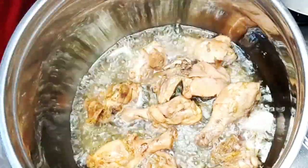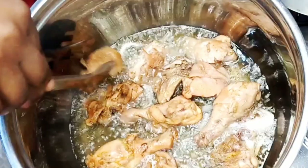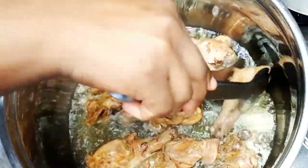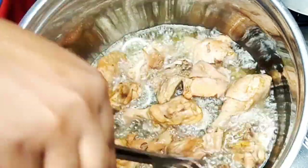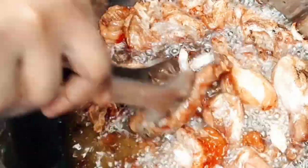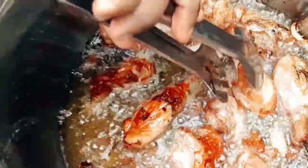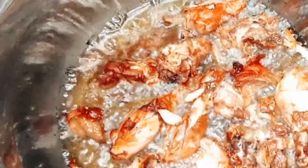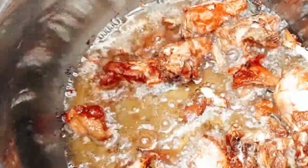So once you add it in, when one side turns golden brown you flip it over to the other side for the other side to fry. Please if you've watched to this moment, don't forget to give this video a thumbs up, also subscribe if you haven't. At this point my chicken was already done so I'm going to go ahead and bring it out of the oil.